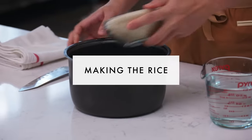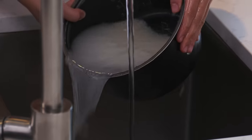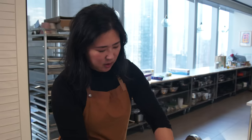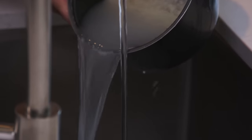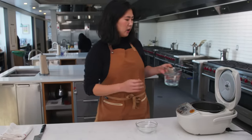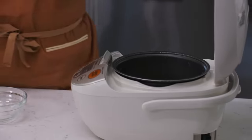Before I get started on the curry, I'm going to get my rice going so it's ready when we eat. I'm giving this a rinse to get some of the starches out, looking for the water to run pretty clear. I'm adding an equivalent amount of water — about two cups today. In the meantime, I'm going to get all my vegetables ready for my curry.